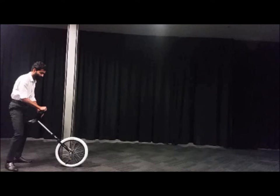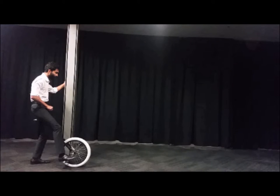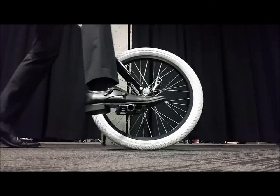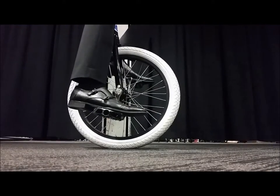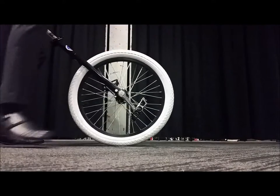To start off, find a suitably stable object such as a pole or a bollard to help you balance once you get on. Then put the seat of the unicycle firmly into your crotch and put your foot on the lower pedal. Make sure that the pedal is at its lowest point or just behind the lowest point to prevent the unicycle from moving too much when you put weight on it.